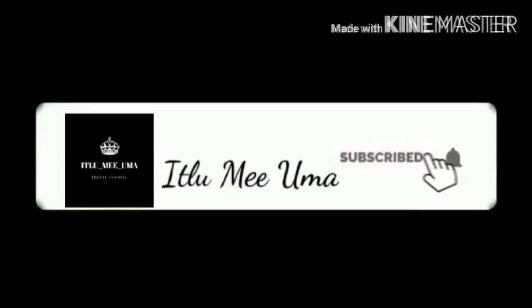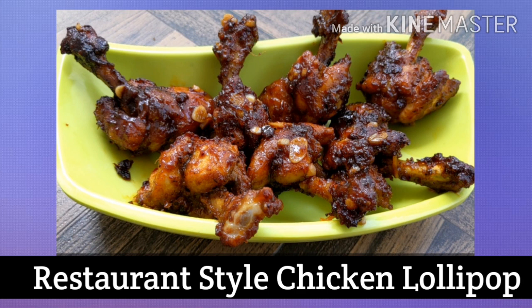Welcome to Itlumeuma. Please subscribe and hit the bell button. You love chicken, isn't it? Let's try restaurant style chicken lollipop. These are really crispy and just like those in the restaurant.